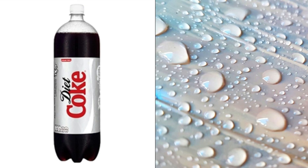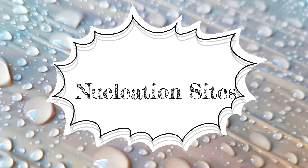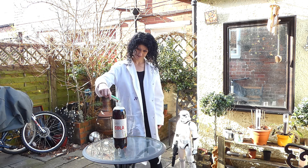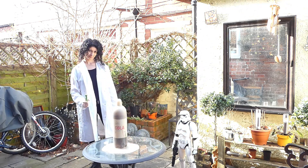The inside surface of a drinks bottle is actually really rough and has tiny pits where many bubbles can form. These are called nucleation sites. Just like the surface of the bottle, the surface of the sweets is also really bumpy and the perfect place for bubbles to form. When you drop a sweet into the fizzy pop, bubbles race to the surface of the sweet and then rush to the top of the bottle.